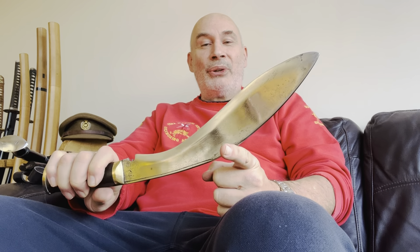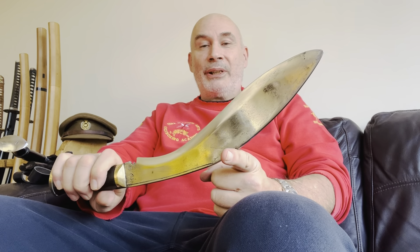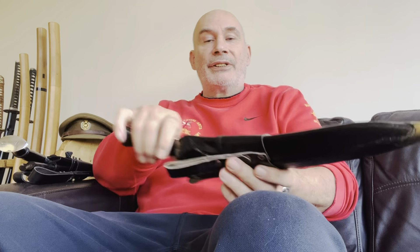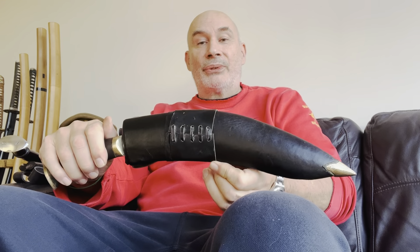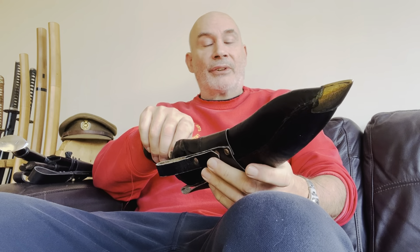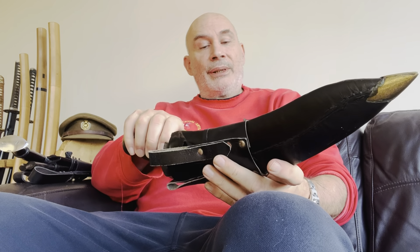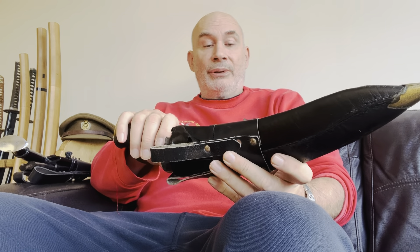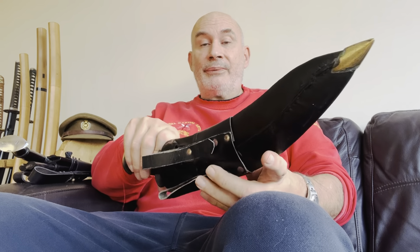Not entirely sure — we have no historical information to back that up, but it looks like it anyway from pictures and stuff like that. Now the second of the two I got is this one here. This obviously comes in the original scabbard. It's 1978, it's from Hong Kong — there was a British army soldier out there serving in Hong Kong alongside the Gurkhas, and he got this from the Gurkhas.